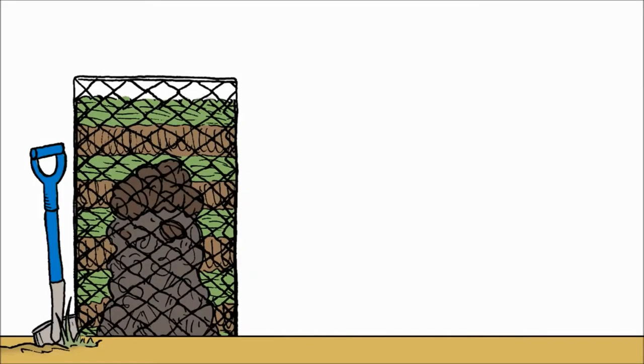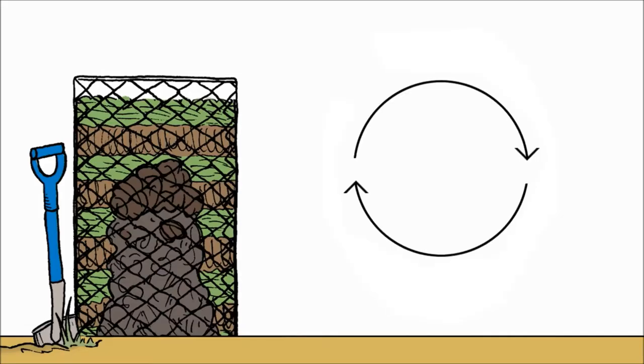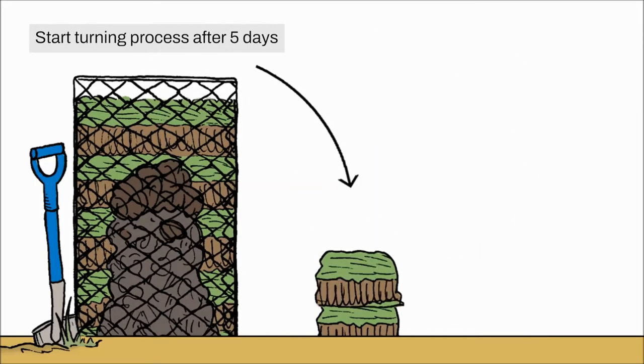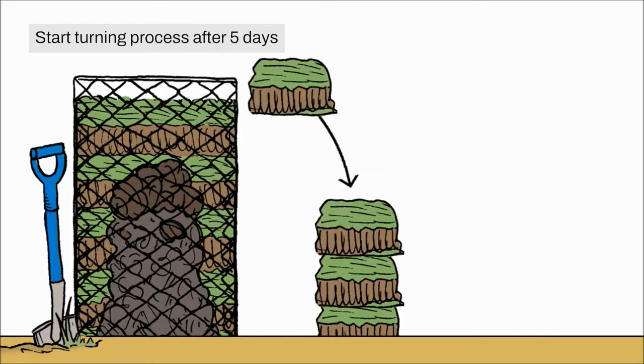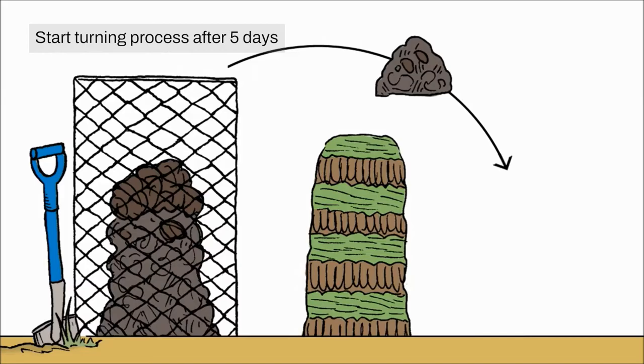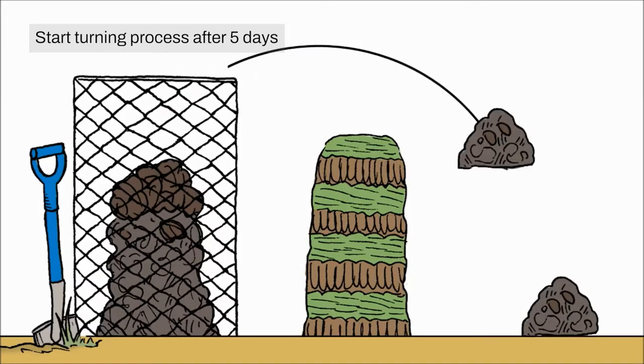To turn the compost, you just need to remember this phrase: outside, inside, inside, outside. You take the outside and the top of the pile and you put it separately out of your compost frame. Then you take what was in the middle and also remove that, keeping it outside the compost frame.